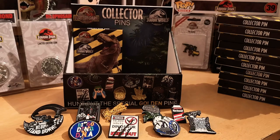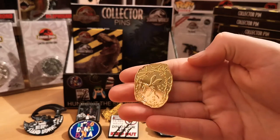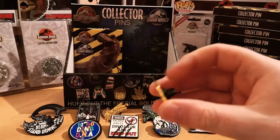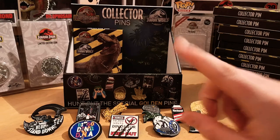We did it — we have the golden pin badge! Amazing. The mosquito in the amber. Fantastic. Again nice and solid, nice and thick, and detailed too. Just one box to go.